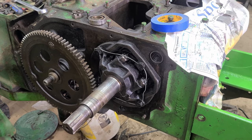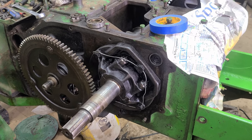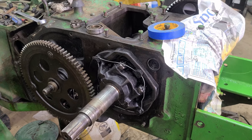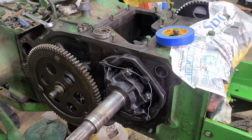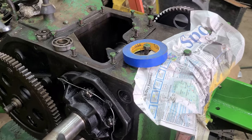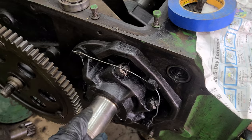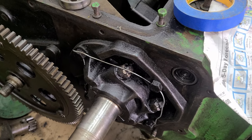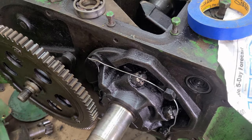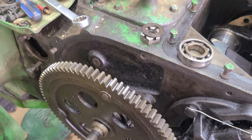Hey everyone, finally working on this 39a again to get it back together. I think I have most of the parts I need, at least enough to get working on it again. You can see I've got the crankshaft kind of installed here — the other side is barely in — but I've got the main bearing in here, got the lock wire in. I still need to check the gap to make sure it's the right clearance, but I assume it is. In the previous video we talked about the transmission and such.